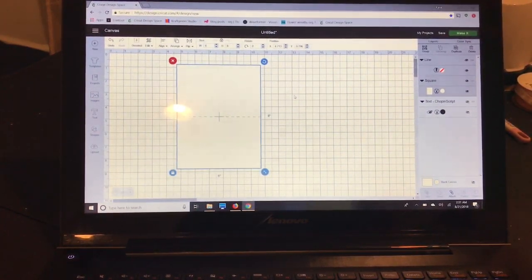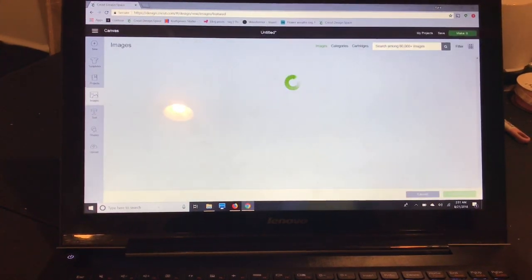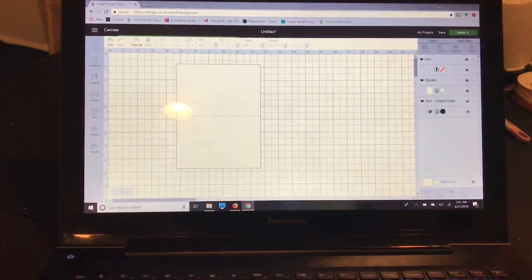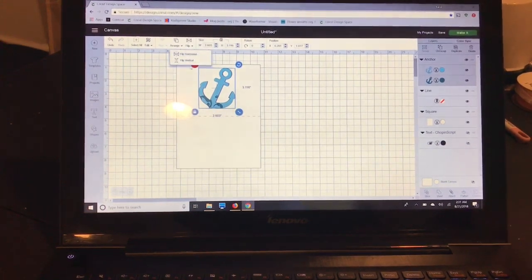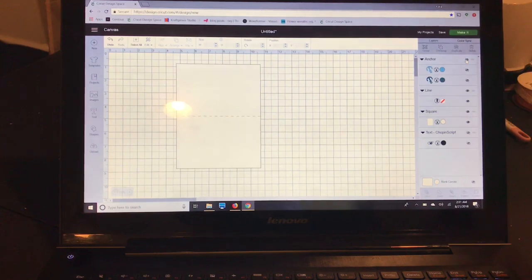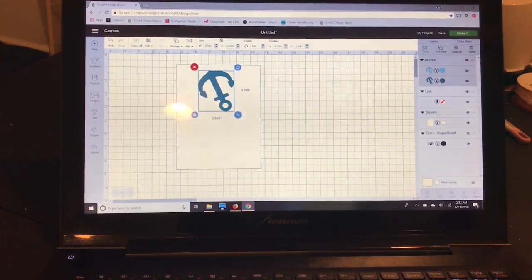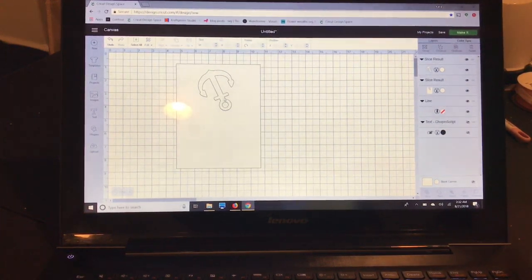I'm making a card for my sister to give her future mother-in-law, and she wanted an anchor, so I'll search for anchor in images and pull up one I like and insert it. I want this to go on the top of the card, so I'll flip it vertically so when I fold the card it shows the correct way. I'll place it where it looks nice, then select the anchor and while holding the control key select my square and slice it.